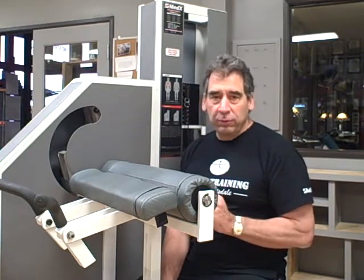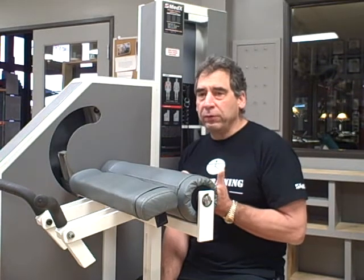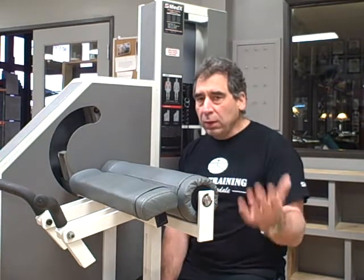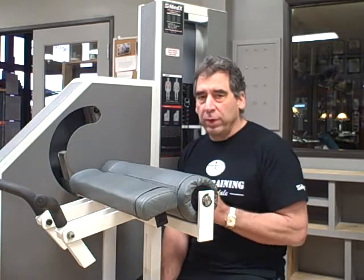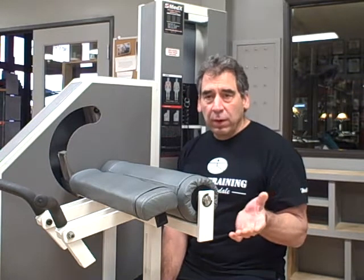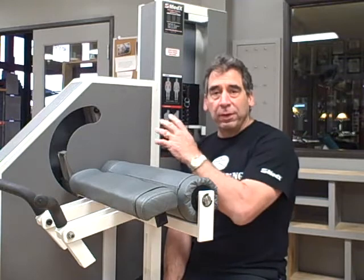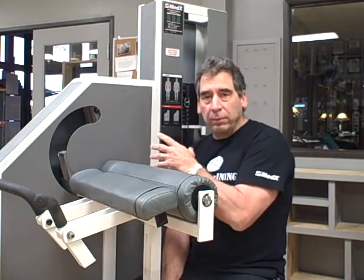This greatly reduces the friction in the machines, so they really feel like free weights with equalized resistance throughout the range of motion. This means that almost 100% of the torque force that you are recruiting in muscular contraction goes to lift the weight and not overcome the friction.